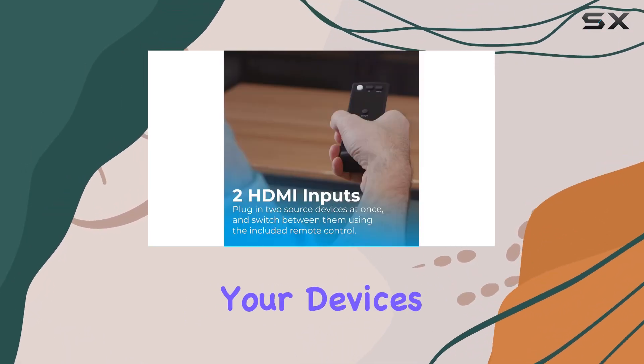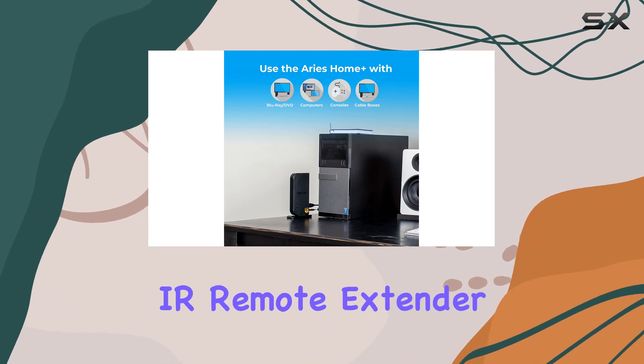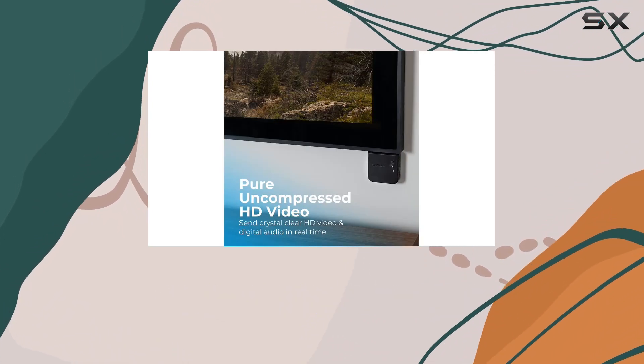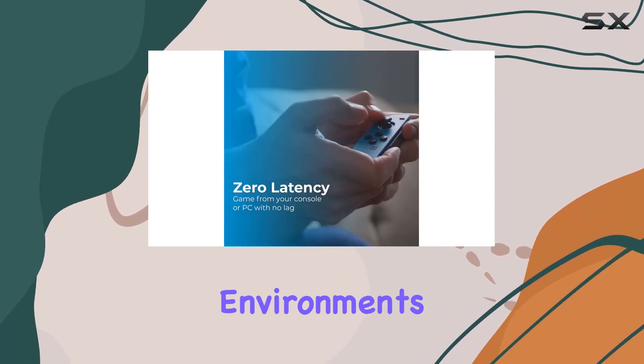This means you can control your devices from any room using the included IR Remote Extender. One unique feature is the loop-through wired HDMI output, allowing you to set up two separate HDTV environments.